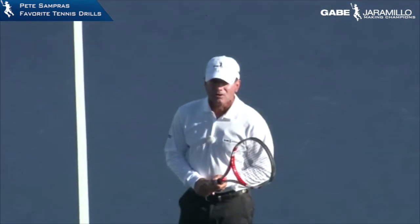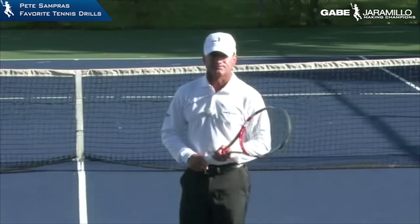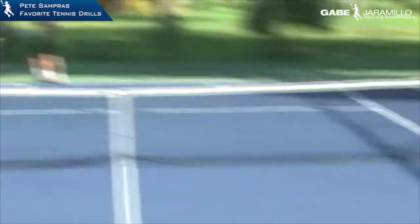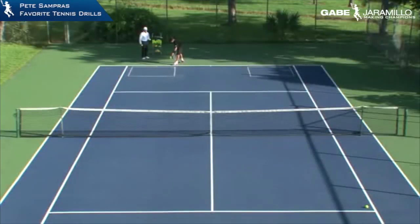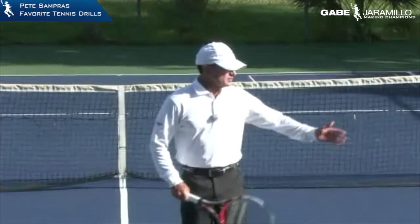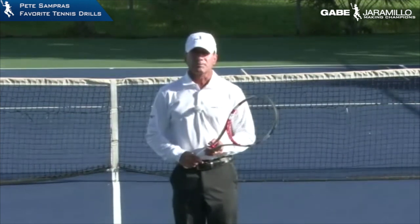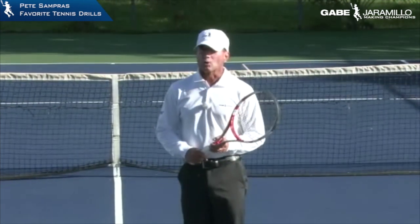Lucas is very young and has the same philosophy — he wants to have two first serves. So we're going to work on the high, hard, slice serve wide to the forehand side. Pete Sampras served to the same spot every day — for two years he served to the same spot. He developed not only the consistency but also the confidence. He knew that every time he was down, any time he needed a serve, he had it because he worked on it every single day.